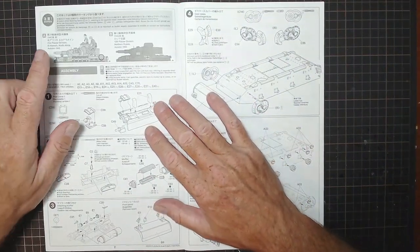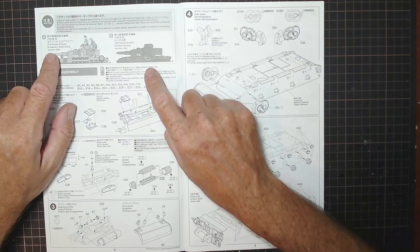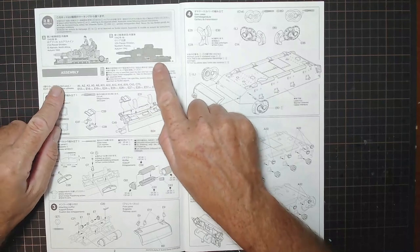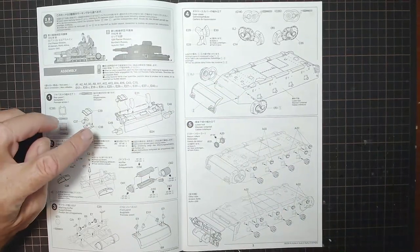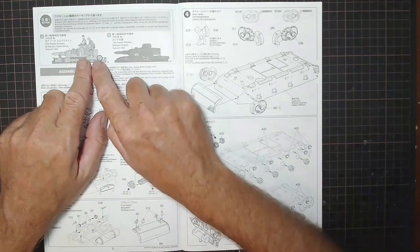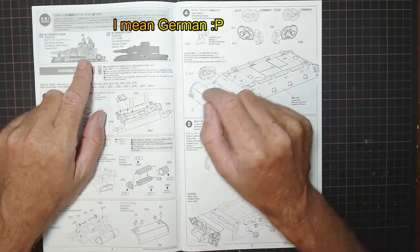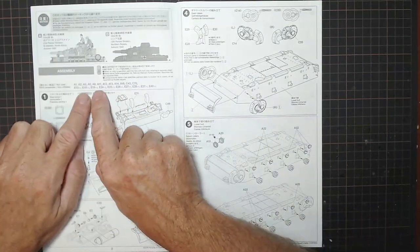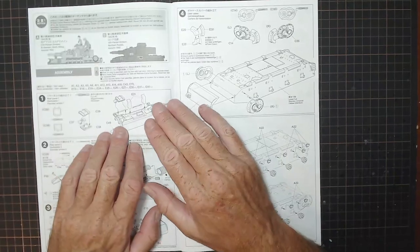We start with A and B options: the 21st Panzer Division at El Alamein in North Africa, or the 12th Panzer Division in Northern Russia - both from Autumn 1942. You'd need to be aware of the A and B references throughout the kit, as certain parts may differ between the two versions. I'm noticing here that the Russian version doesn't seem to show any crew, so maybe only the North African version has the crew - which pretty much makes the decision for me. There are also some listed unused parts, as many were replaced in this updated kit.